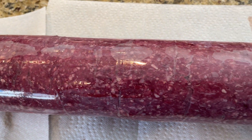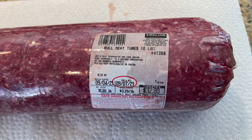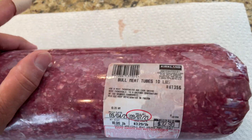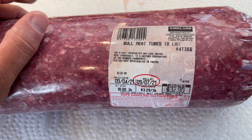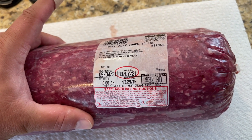Hey guys, welcome back to the channel. So today we are going to meal prep 10 pounds of 95.5 lean ground beef. This is how we do it. As you can see, $3.29 a pound. This is bull meat — straight up bull meat. So 95.5 lean ground beef, 10 pounds. This is a week's worth of meat for me for $32.90. You can't beat that.